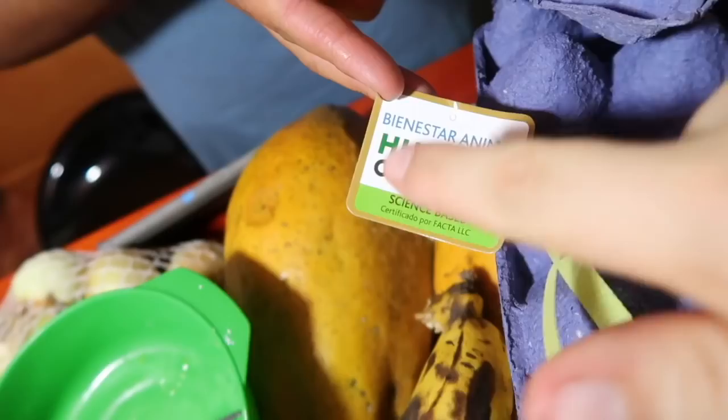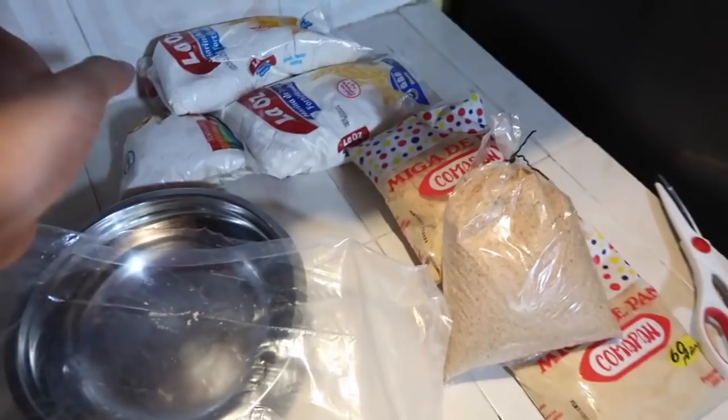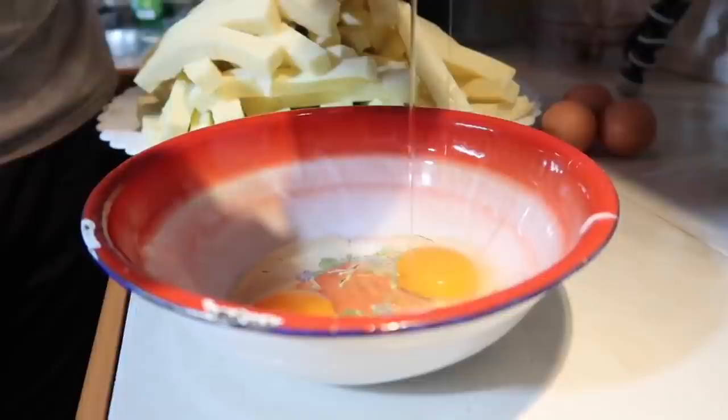We're probably going to add about 15 to 20 eggs. By the way — humane certified. We're ethical, look — humane certified. Four pounds of bread and flour. Literally 20,000 calories. I'm excited. It's good to do this.